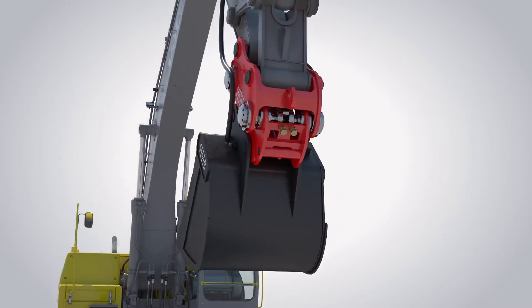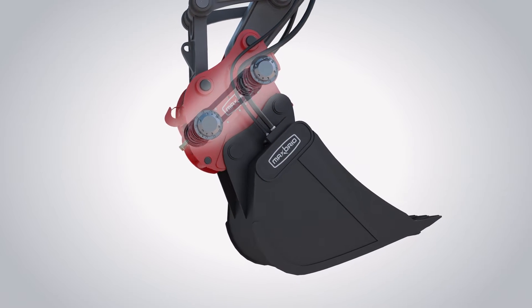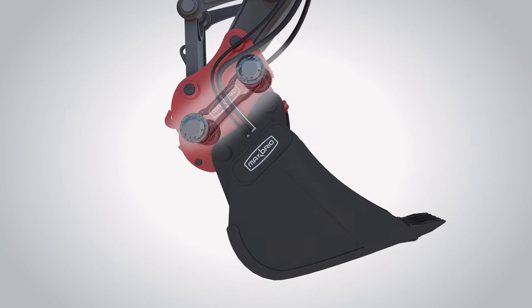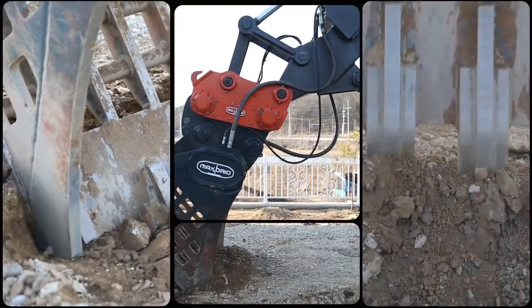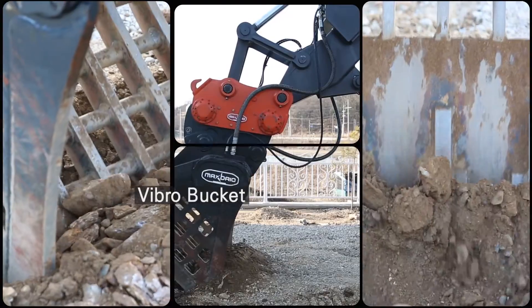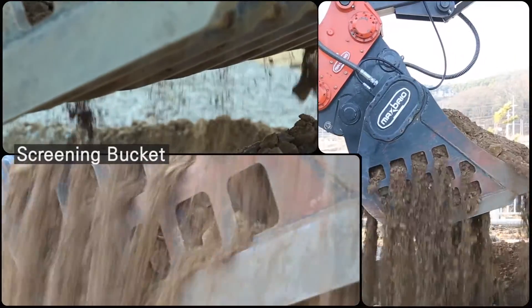Max Brio D is highly effective for protecting equipment from severe shock and vibration generated by hydraulic breakers and vibro attachments. It offers incredible versatility with a vibro bucket, enabling digging, screening, and compacting all-in-one with powerful vibration.